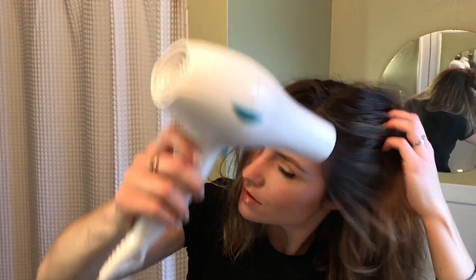You want to make sure your hair is completely dry before you use your curling iron because you don't want to singe your hair — that's just not a good idea. I can feel that it's still pretty damp, so let's wait. All right, let's move on to curling the hair. My hair is now completely dry.